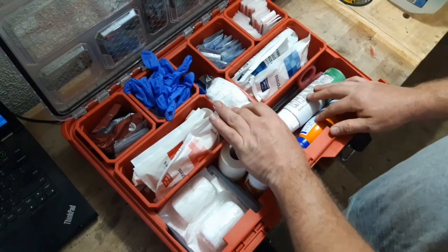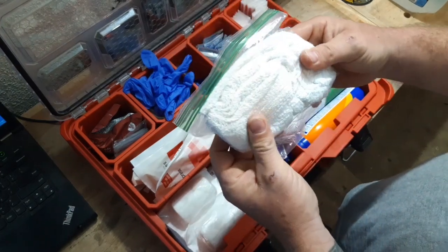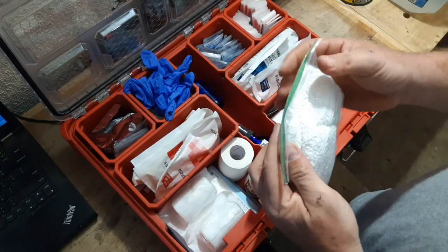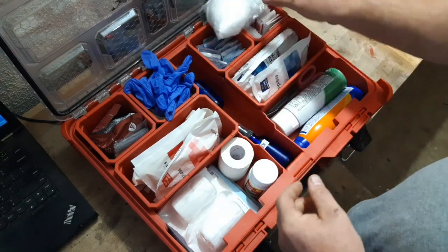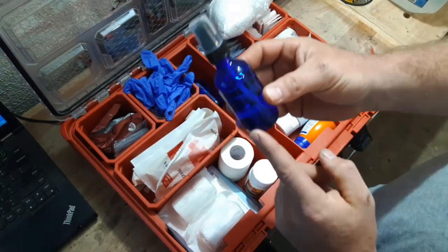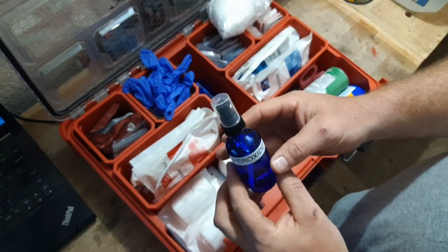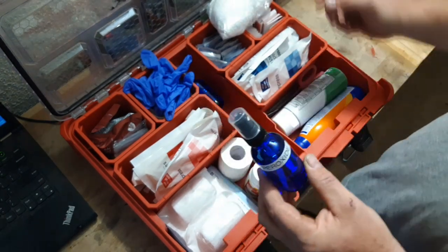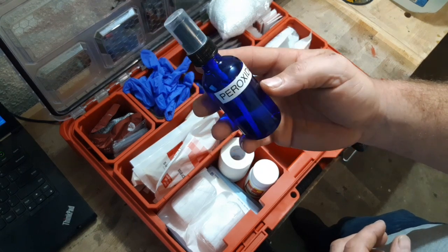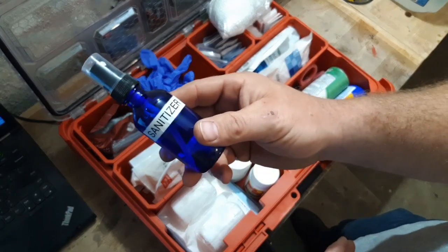Here we just have some white rags, just in case you need a rag for water to make a wet compress or things like that. I have two small spray bottles — I put peroxide in one and labeled it, and hand sanitizer in the other. Always good to have peroxide.